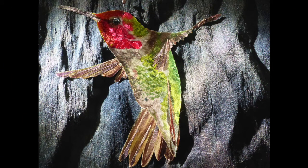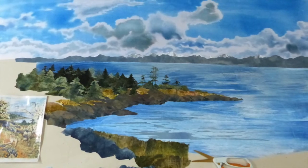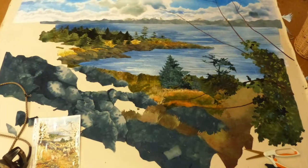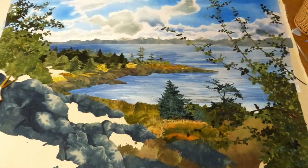Finally I made the Anna hummingbird with his iridescent plumage. With so large a piece I work on stretched canvas on the floor, beginning with the sky at the top of the composition and working downward creating the landscape. The branches of ocean spray were formed before adding foliage.